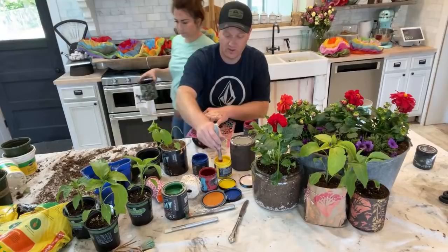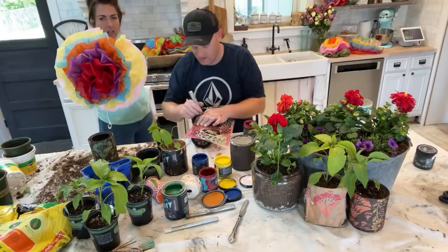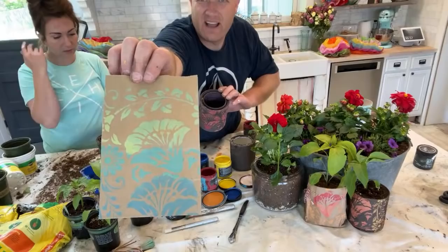I made tissue paper flowers — you fold them and then tie them in the middle, then open them up and make flowers. I cheated a little and ordered them pre-folded on Amazon, but that's what Eliza and I did this morning.